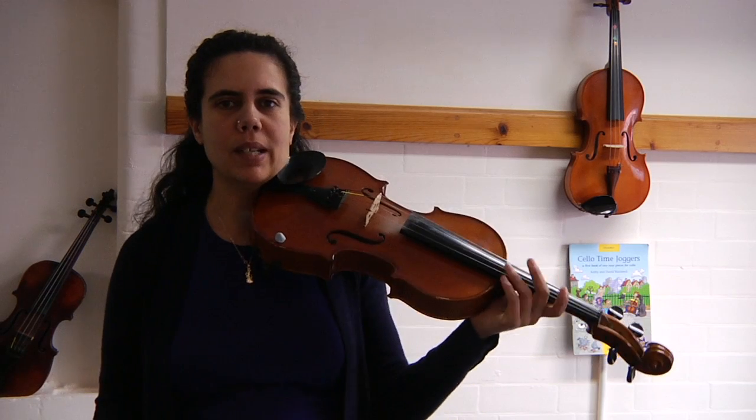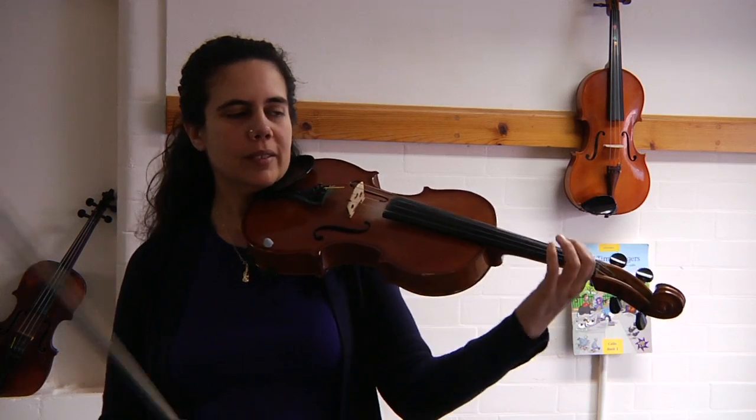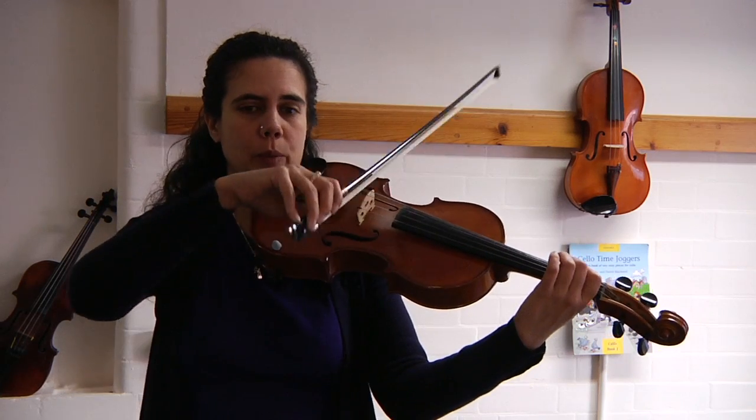Welcome back. Let's get ready to slur. Remember, try and stay relaxed and calm. Three notes to a bow. Here we go.